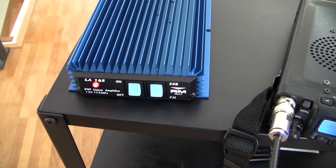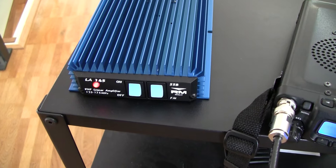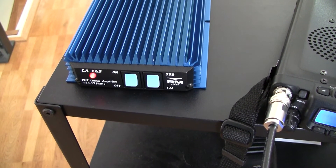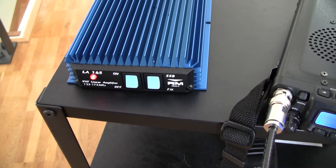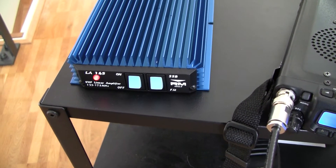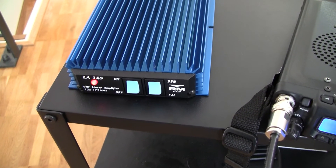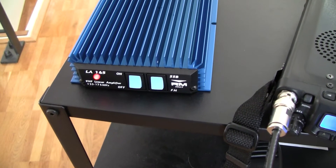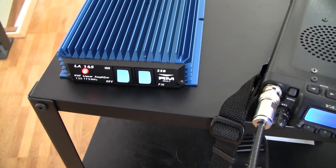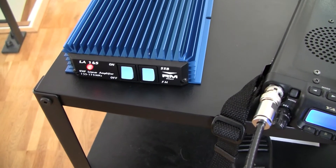This FM/SSB mode switch does not alter the signal. So if you use an FM signal, you can still set it to SSB — you just get a little delay before it switches back to receive. On the bigger version of this amplifier, the LA250, which has an external PTT, they recommend that you leave the switch in FM when using SSB over the PTT because you don't need the delay then.